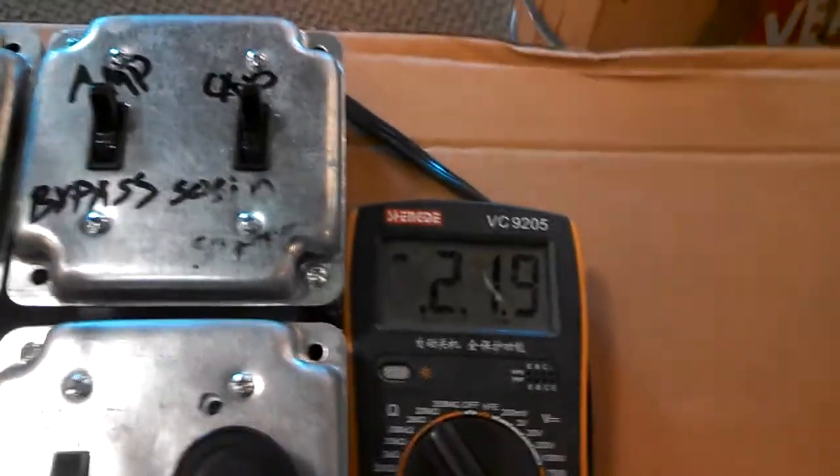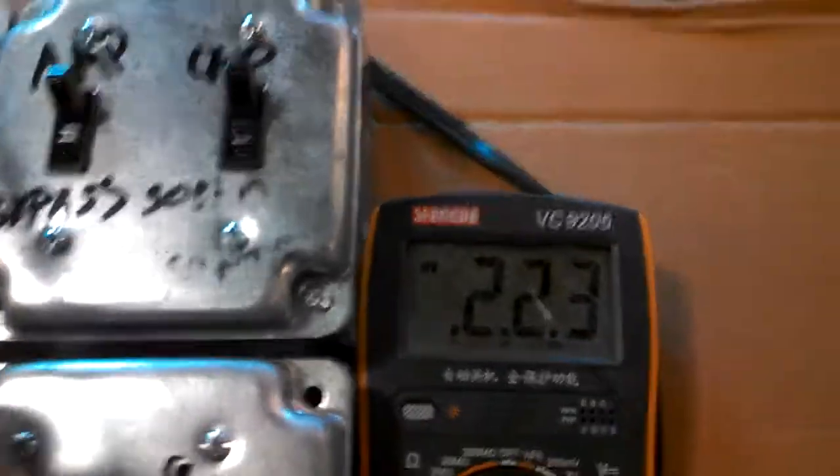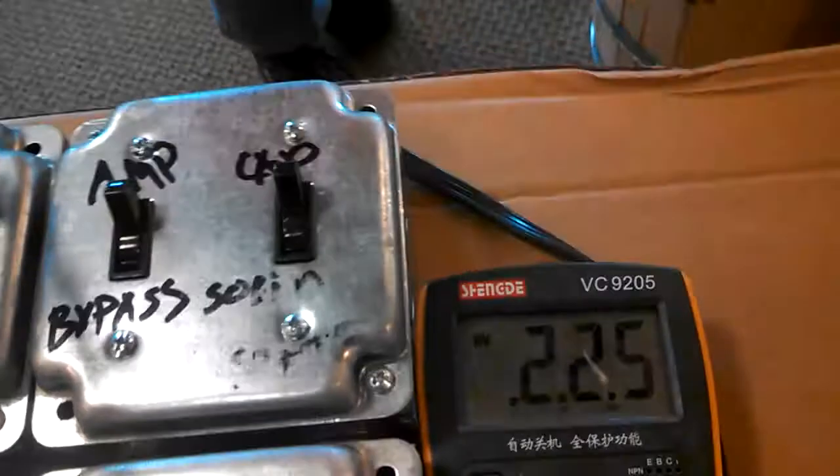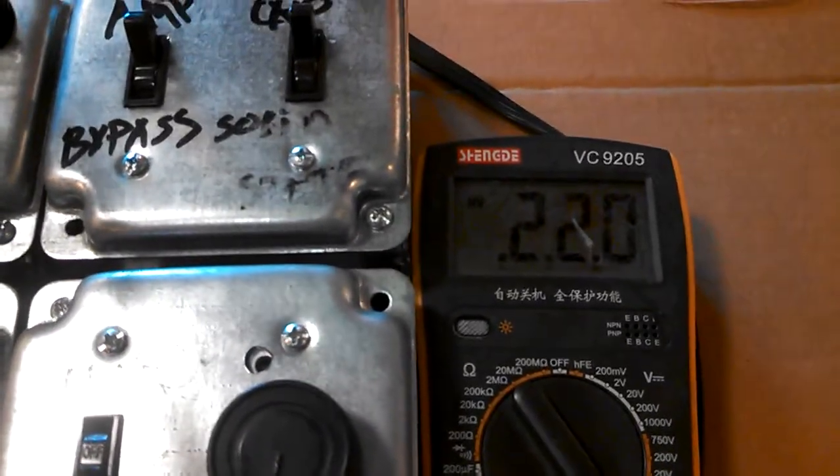2.19, so let me just do high. 2.25 with high. So it really can't go over 28. 28, so that is the decade box, and 28 microfarads is the max.